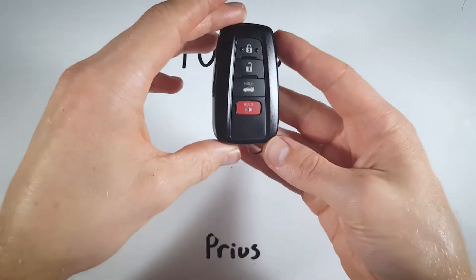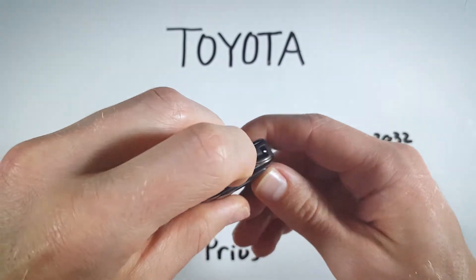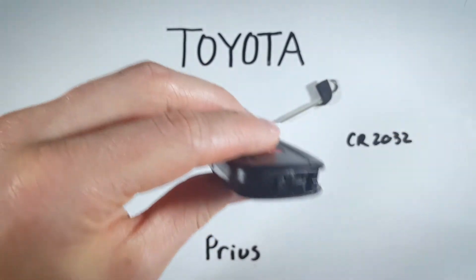The first step is to look at the bottom of the device. You can see there is a switch down there — go ahead and hold that down, which will allow us to remove the internal key.